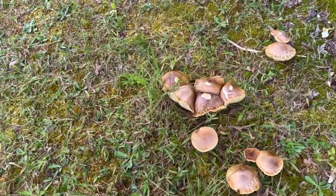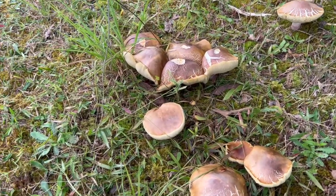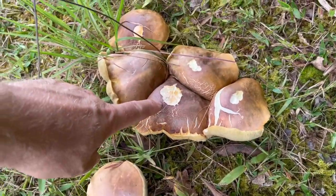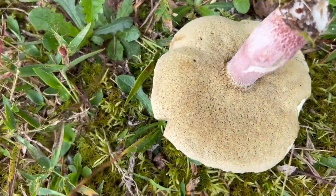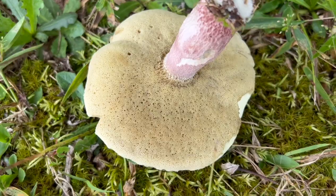Here's a mushroom I've never tried that I do think is edible — I need to learn a little bit more about it. You can actually see something's been eating it. They don't have gills like you see on typical mushrooms; that's part of how I identify them, and the stem is really thick.